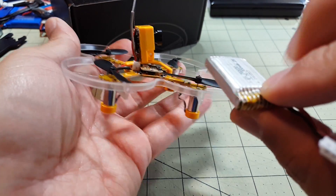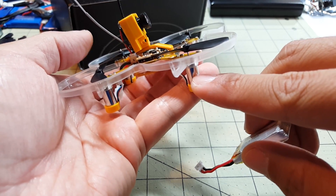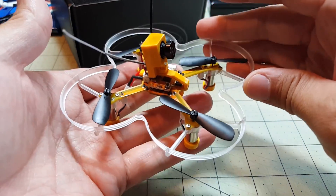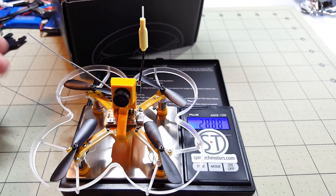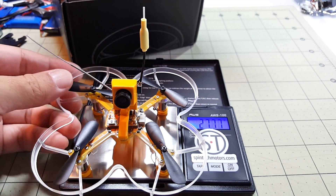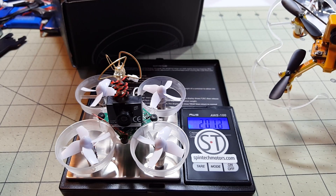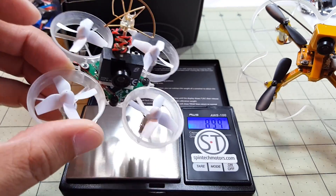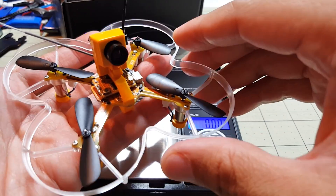I can't say anything remarkable about the power. These are seven-millimeter motors and I'm more used to flying eight-and-a-half-millimeter motors, so the power difference is definitely noticeable. Without the battery, with all the FPV gear, it comes in at about 27.8 grams. The Tiny Whoop with everything is just over 20 grams, so the weight difference is pretty substantial, even though the X73 uses seven-millimeter versus the Tiny Whoop's six-millimeter motors.